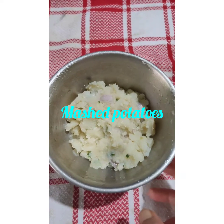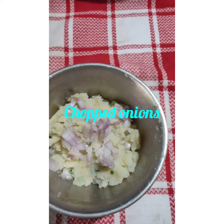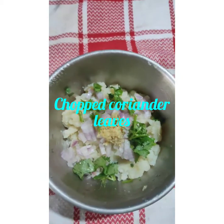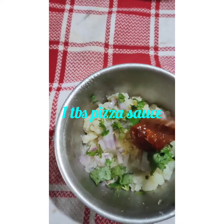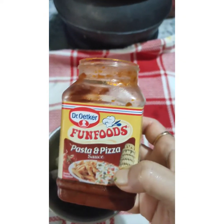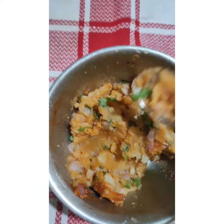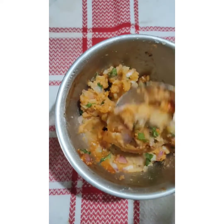For the fillings, I have taken 2 mashed potatoes, some chopped onions, half teaspoon of grated ginger, some chopped coriander leaves, and a tablespoon of pasta sauce. I have taken this pasta and pizza sauce. Mix it properly. Since pizza sauce already has salt in it, I am not going to add any salt, but if you require, then you can add some salt also.